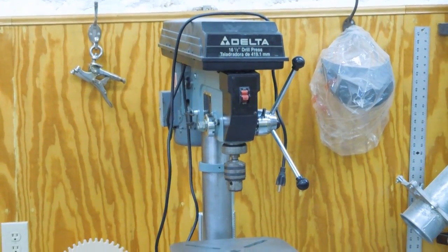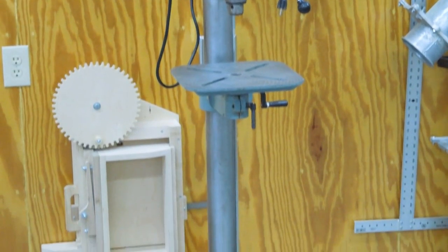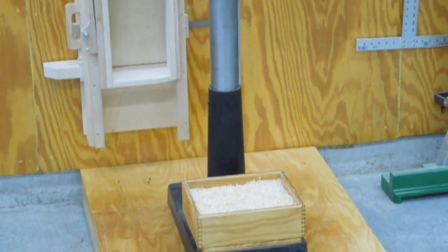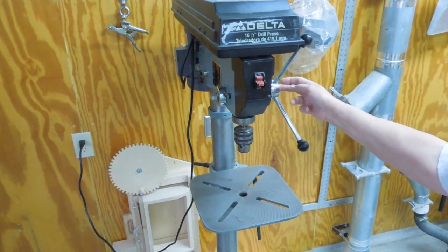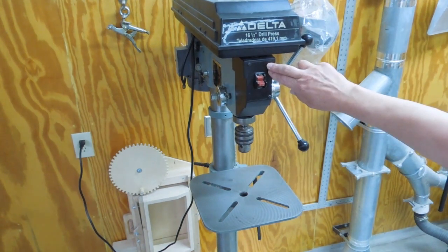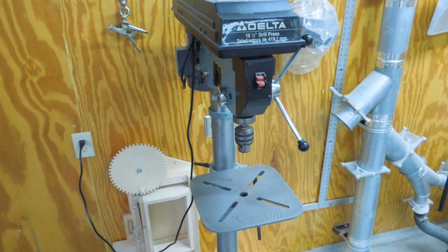This is a very solid foundation, and it picks the drill press up about five and a half inches. I'm 6'1", so having the chuck a little bit higher is a good thing for me — it puts my point of view closer to where the drill bit is going to contact the work surface. However, this drill press is still shaking back and forth. If I push on it side to side, it shakes a little bit. If I push on it front to back, it shakes a little bit.